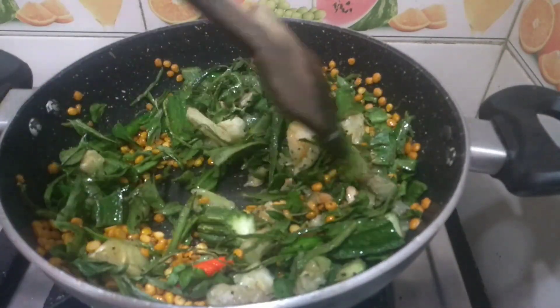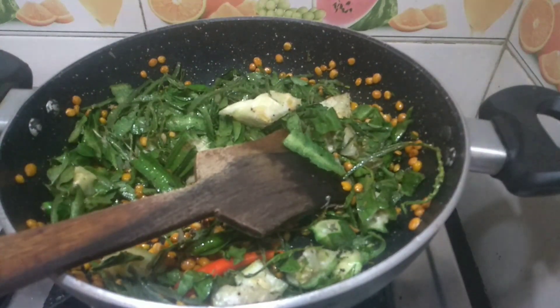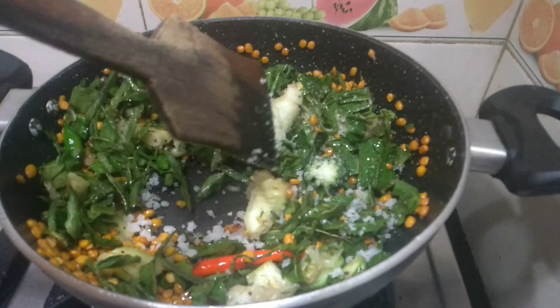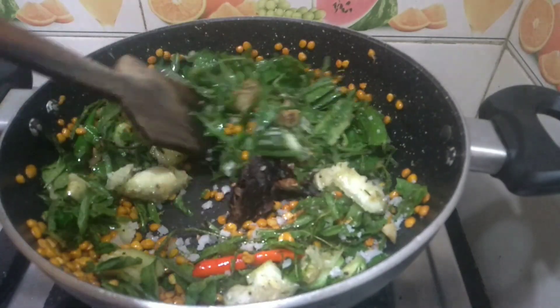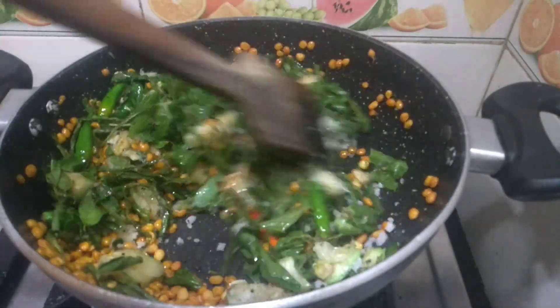Now we are going to add a quarter tablespoon of rock salt, according to your taste. Now we are going to add some tamarind — stir it well.